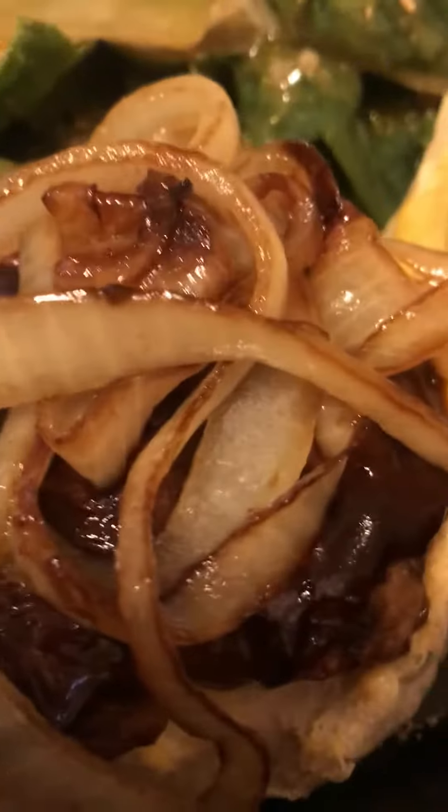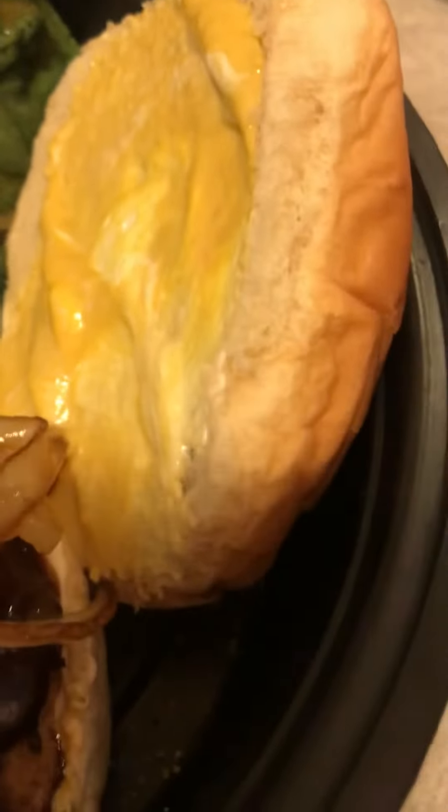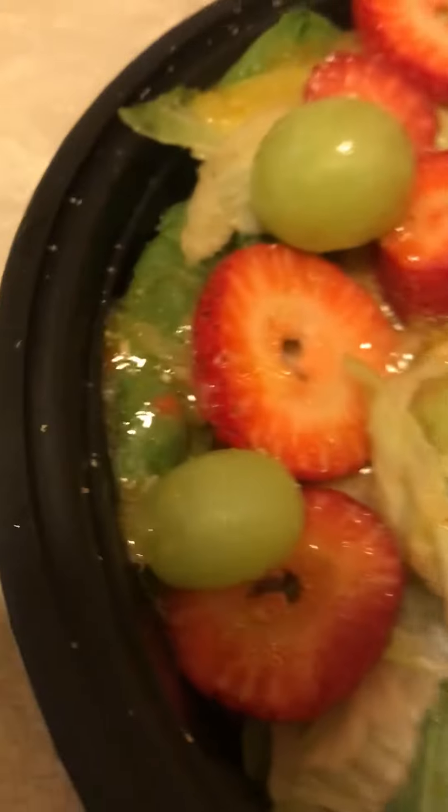And voila, here it is with my caramelized onions. Yummy! I have a little bit of mayo and mustard on my bun, guys, but this is the star right here.